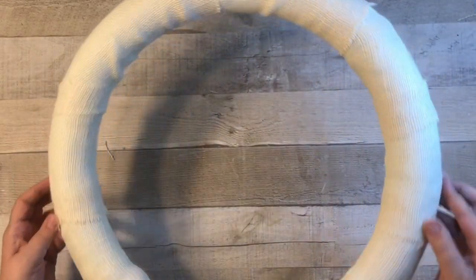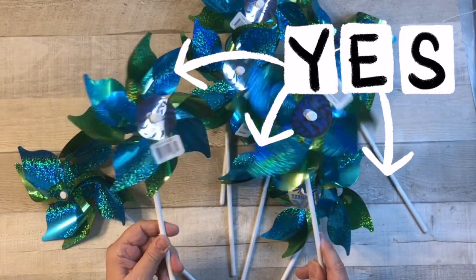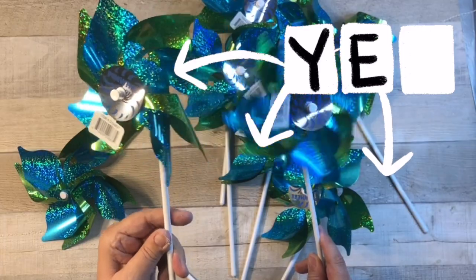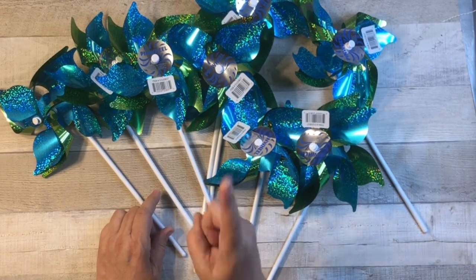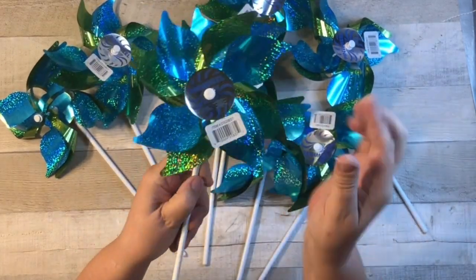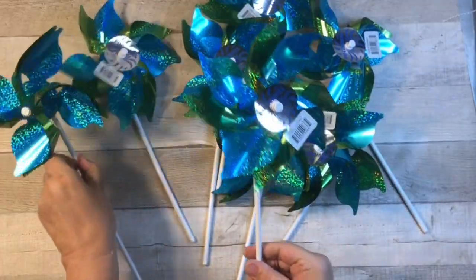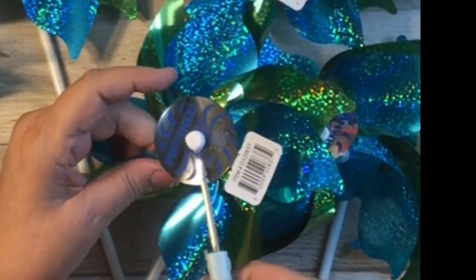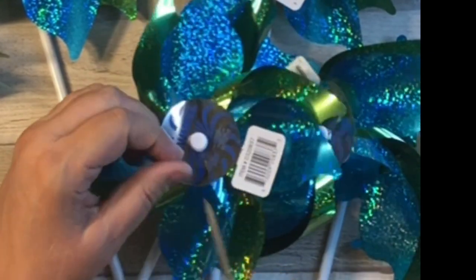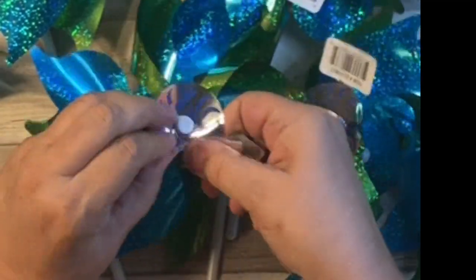Now it is all covered in burlap, which is such a pretty color. Now, what will we add to it? Pinwheels! Yes, pinwheels from Walmart — they are only 98 cents and they are in the toy section. I chose the blue and green colors, they are so pretty. One thing that bothered me is they have a little tag on the front, but I hoped I could take them off. All I did was grab my scissors, cut into the circle, did a quick pull, and it came right off.